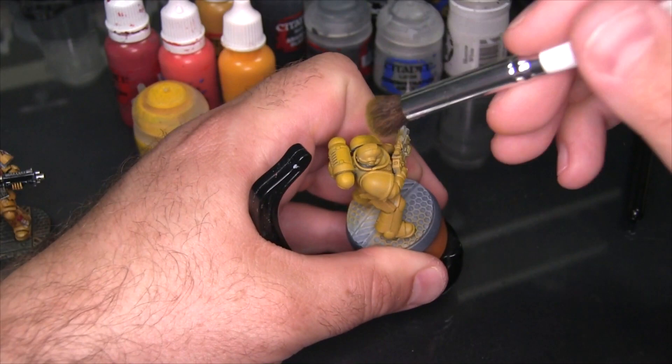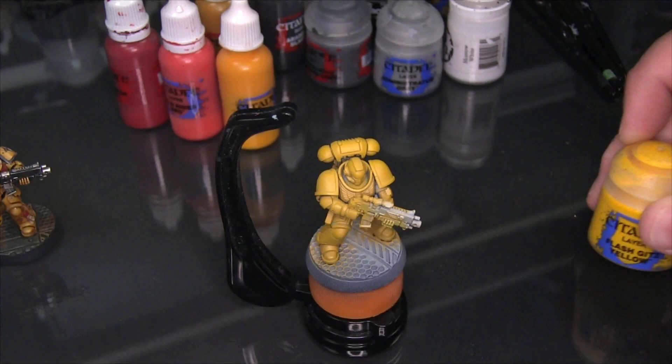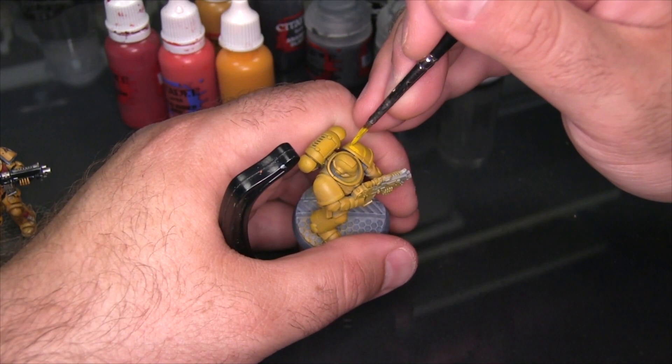With the Zandri Dust down I'm going to go ahead and lighten all that up now by dry brushing on a coat of Yriel Yellow. You'll see I am doing a more traditional dry brush — I'm spending a little bit of time drying the paint out on a piece of paper towel — and I'm using a slightly different brush, one that's a little bit softer. Just get that Yriel Yellow everywhere.